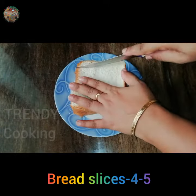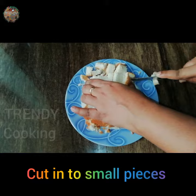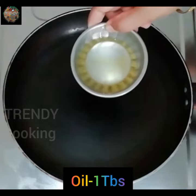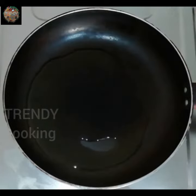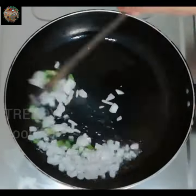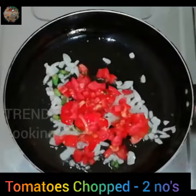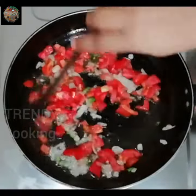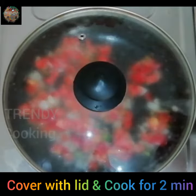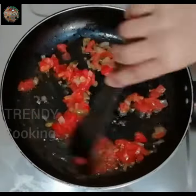Put the bread slices in the pan. Put the pan on the stove and add 1 tablespoon of oil. Now we will fry the tomatoes. We will mix it in the next pot and cook it.